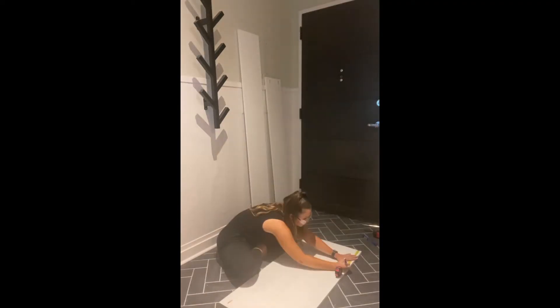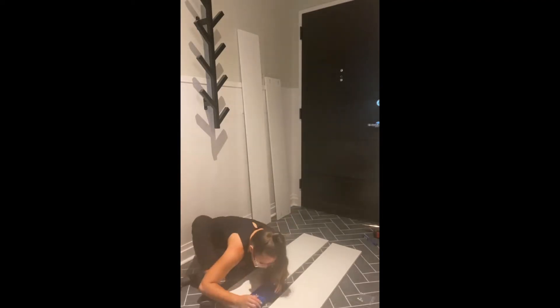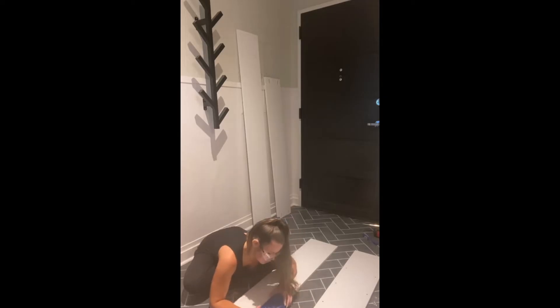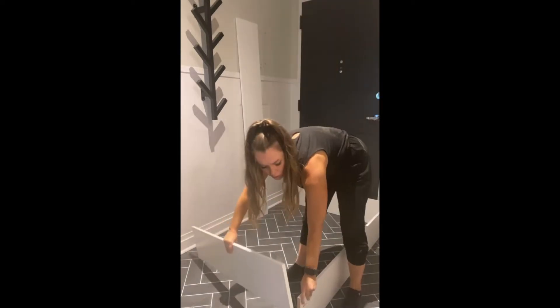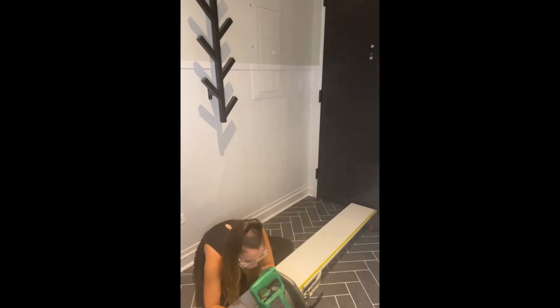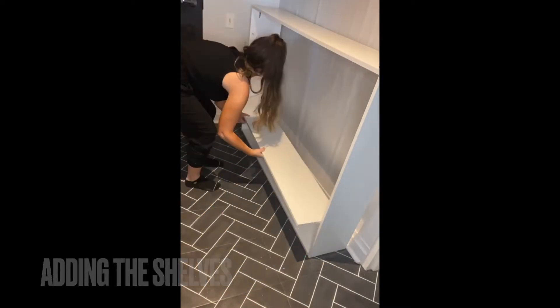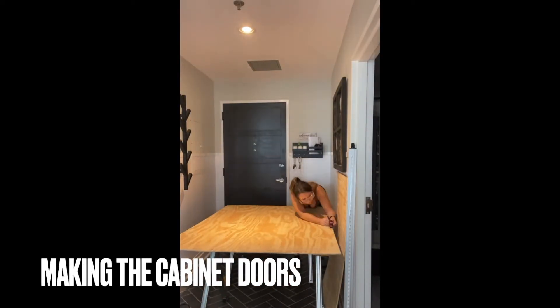Here are the vertical pieces, and I'm drilling holes in them right now for the shelf pins that will hold the shelves. I wanted to see how they sat at different heights before making it more permanent with the pocket hole. Now I'm putting together the vertical pieces with the horizontal pieces. I was using the Kreg right-angle clamp, but to be honest I didn't find it that helpful.